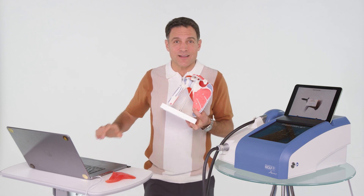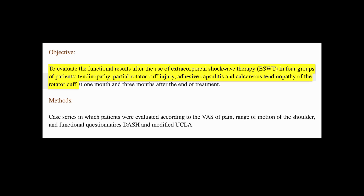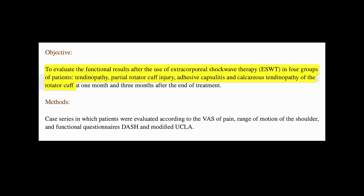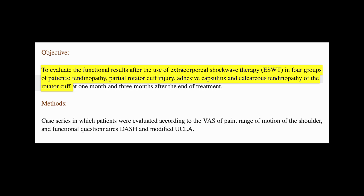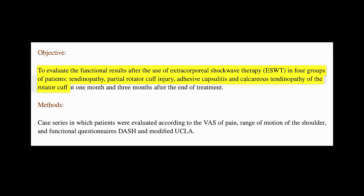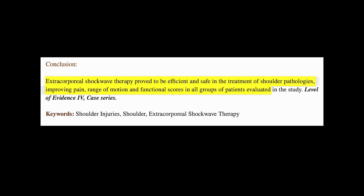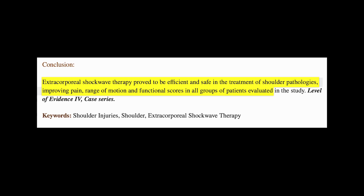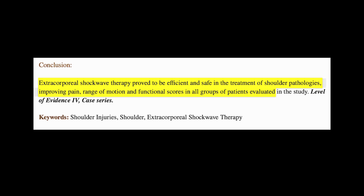Check out this next study: 'Extracorporeal shockwave therapy in shoulder injuries to evaluate the functional results of the use of ESWT in four groups of patients' — tendinopathy, partial rotator cuff injury, adhesive capsulitis, and calcareous tendinopathy of the rotator cuff. Extracorporeal shockwave therapy proved to be efficient and safe in the treatment of shoulder pathologies, improving pain, range of motion, and functional scores in all groups of patients evaluated.